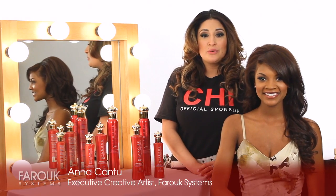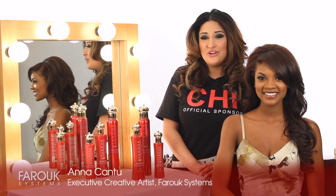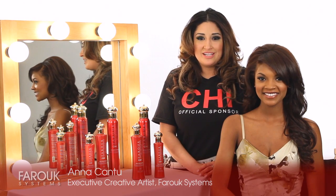Hi, I'm Anna Cantu, International Creative Artist for Farouk Systems, and today we're going to share with you how to do a simple chignon utilizing Arroyo treatment products.